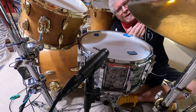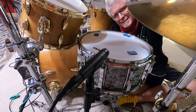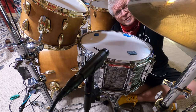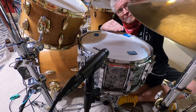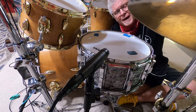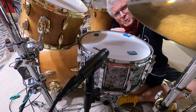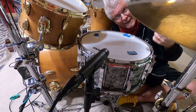When you hit the top head, this mic sees it going away. The bottom mic sees the bottom head — when you hit the top head, the bottom head goes down. So when you flip those mics out of phase, that actually makes them see the heads moving as they should, instead of opposite of each other, which makes them sound out of phase.